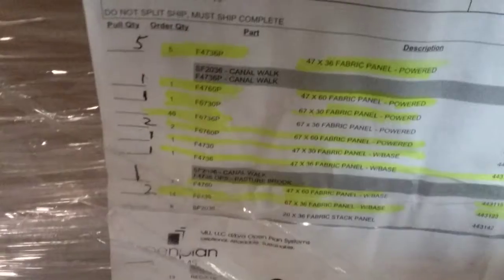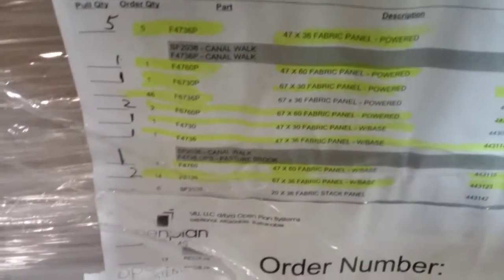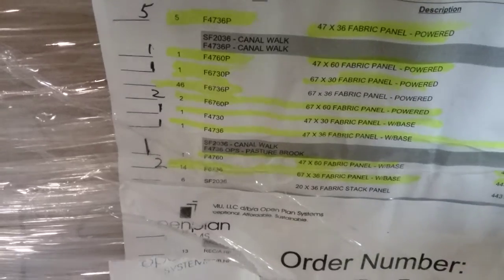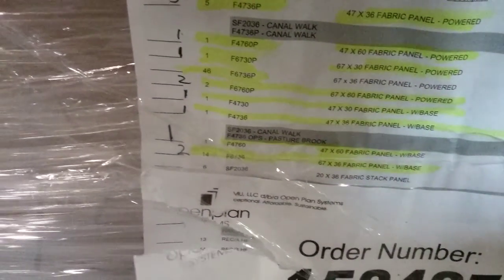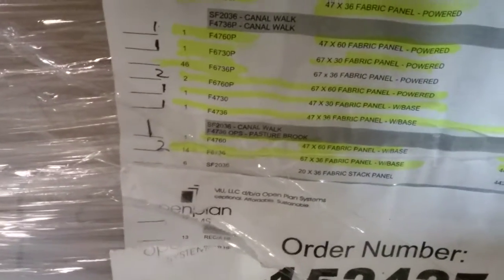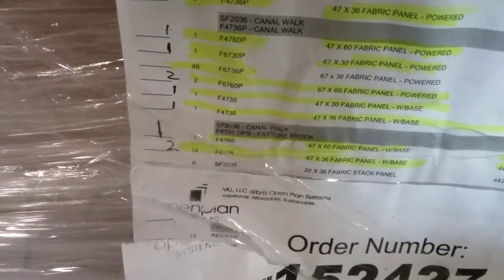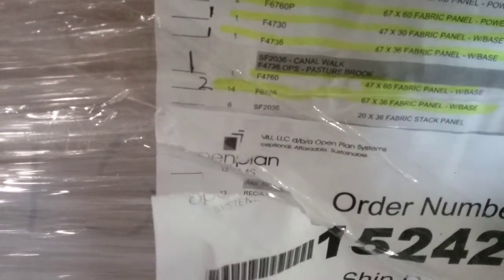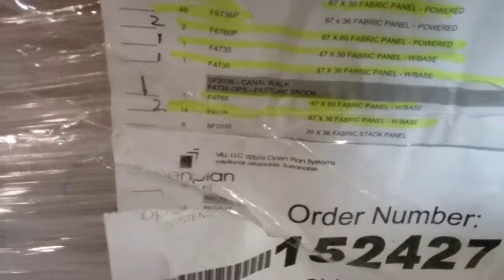I have five 4736 fabric panel powered plus stacked fabric, one 4760 fabric panel powered, one 6730 fabric panel powered, two 6760 fabric panel powered, one 4730 fabric panel with base, one 4736 fabric panel with base plus stacked fabric, and one 4760 fabric panel with base.